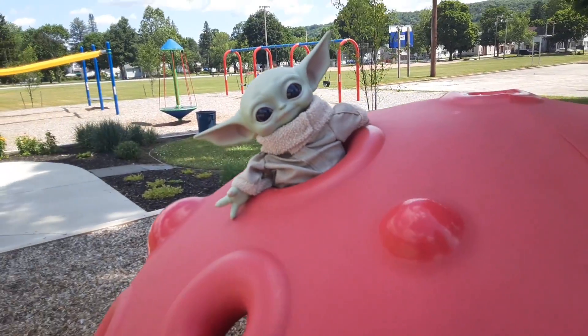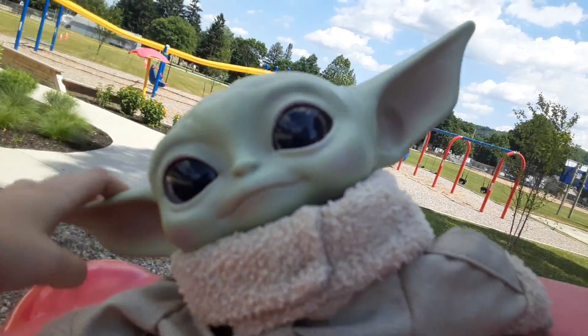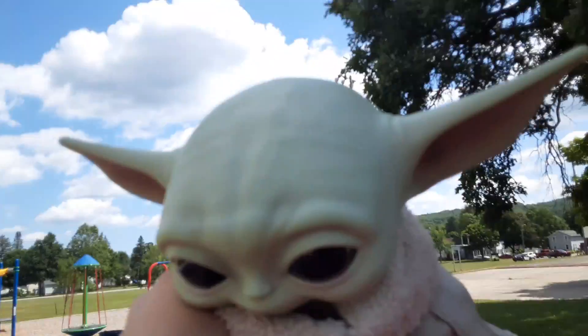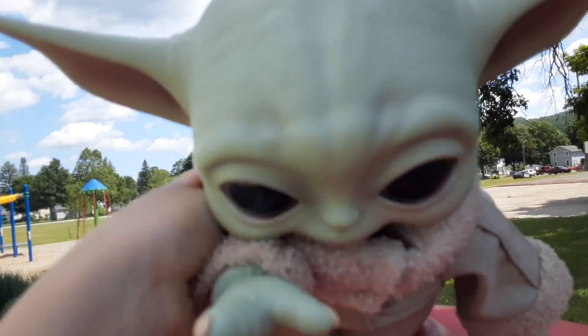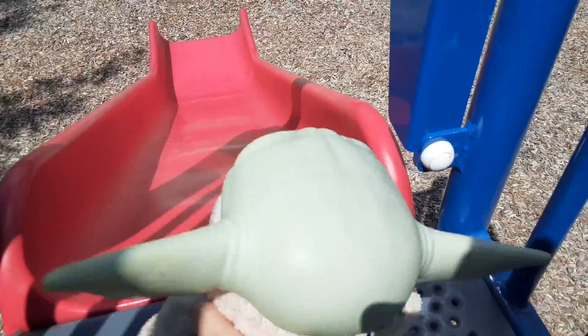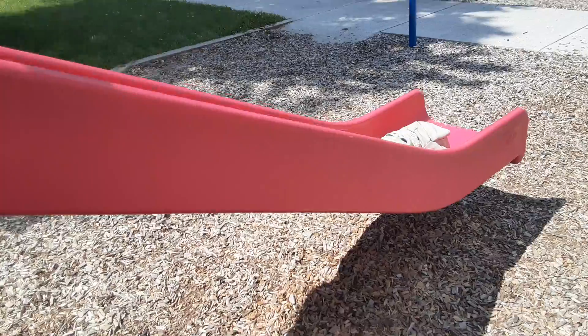Seriously, Baby Yoda? Seriously? There you go. Good. Now, what do you wanna go on next? The slide! Okay, are you ready? Go, let's go! Baby Yoda, is that fun? Yeah.